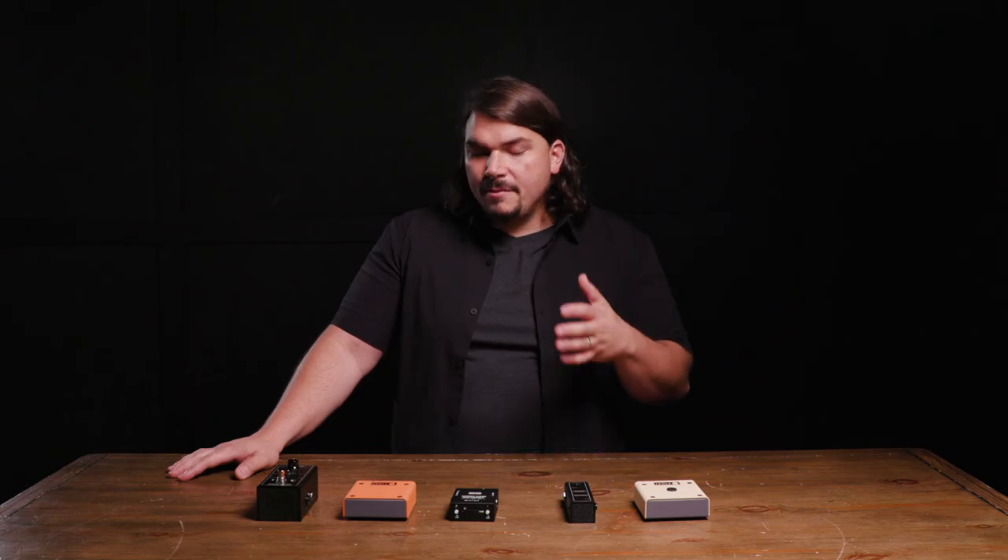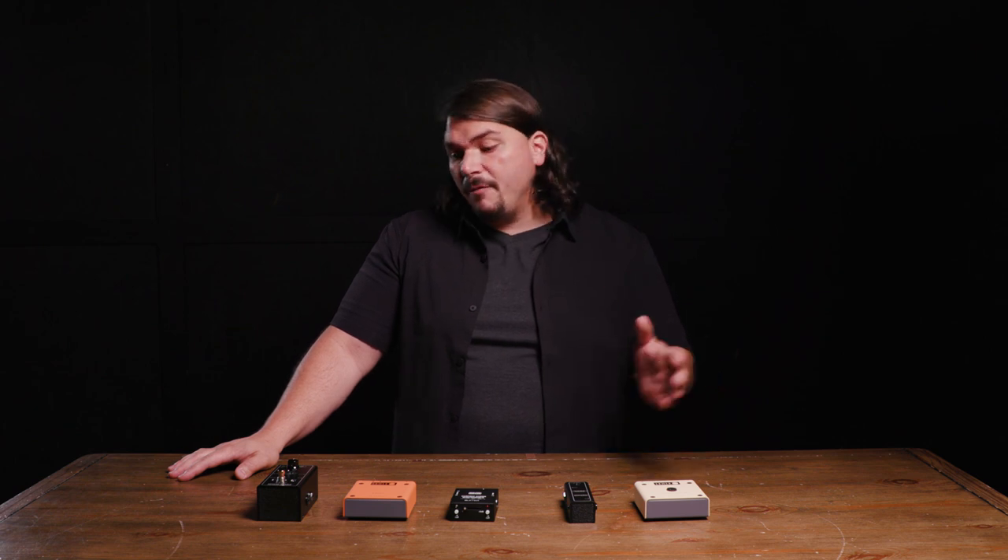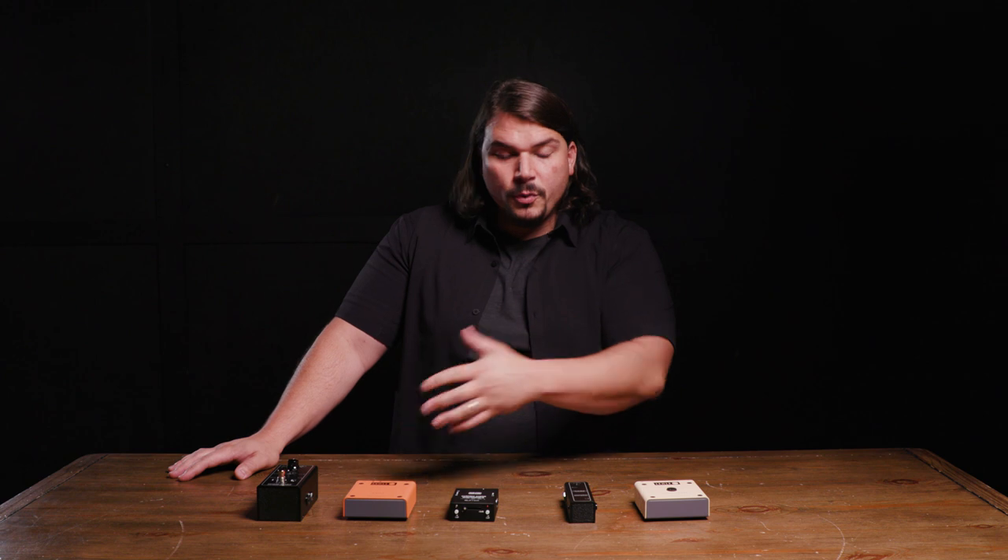A buffer is basically a one-to-one amplifier. It's supposed to represent whatever comes into it on the output, converting it to low impedance so that it can drive a strong signal between your guitar pedals and all the way back to your amplifier.